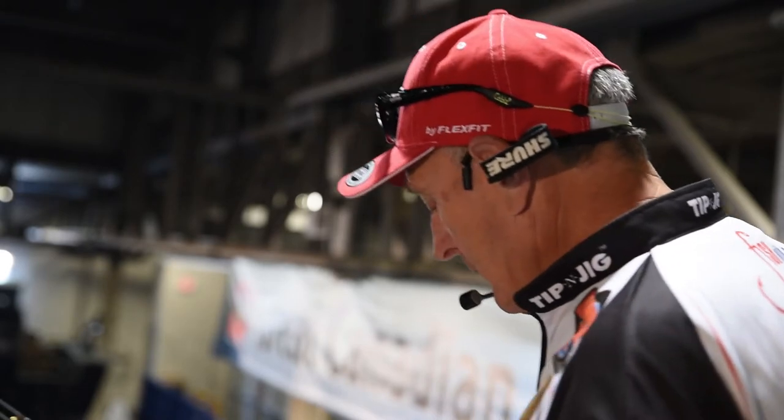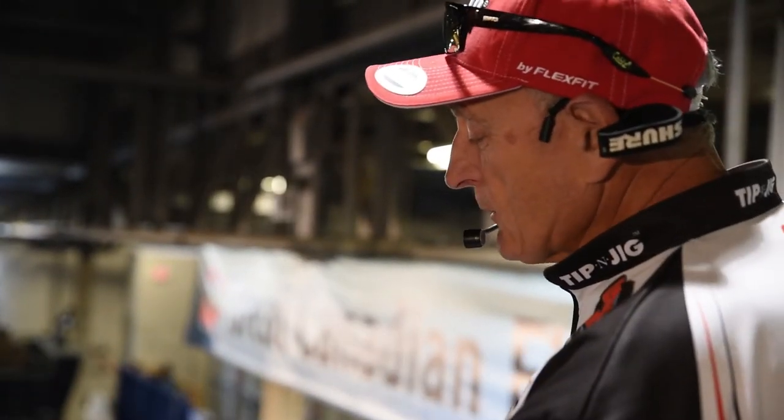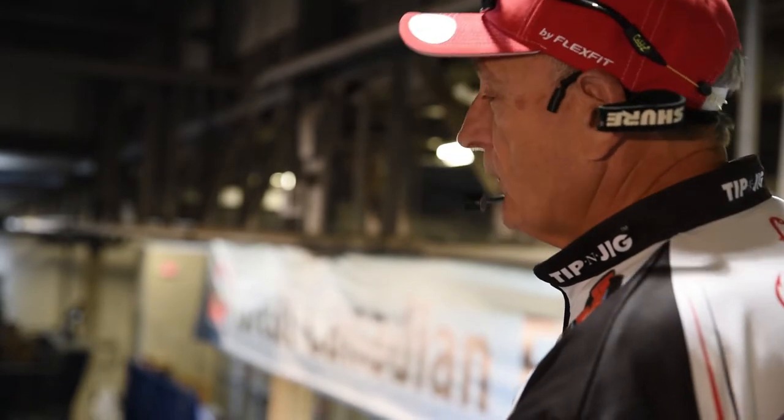So the finesse presentations that I'm going to be showing you are techniques that you can fish slower, use lighter line, and use specific lures — especially soft plastic lures — to get even those fish that don't want to feed, to feed.